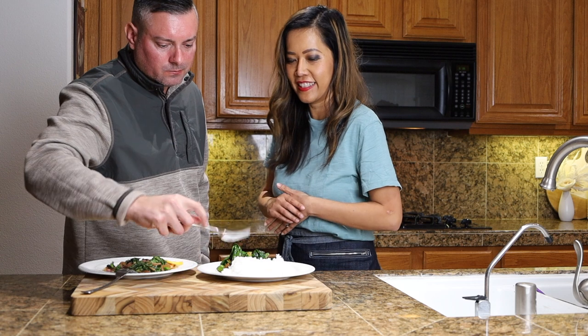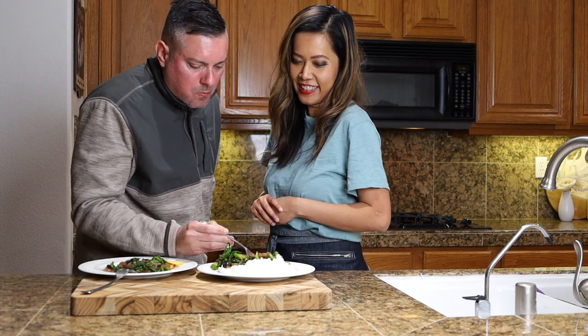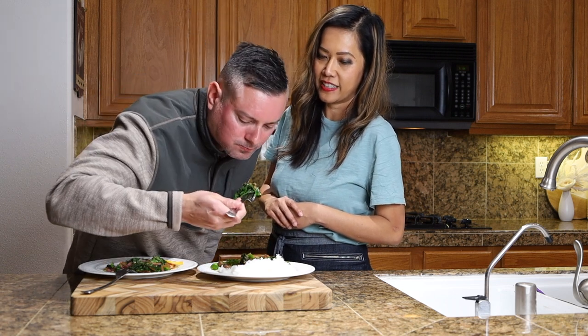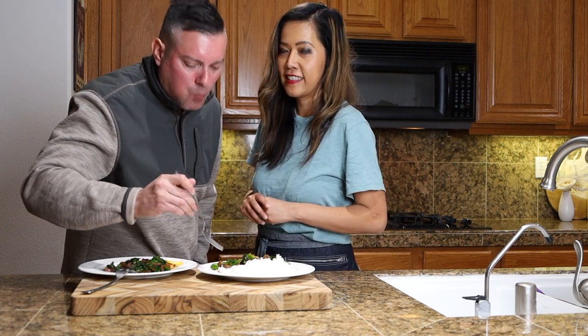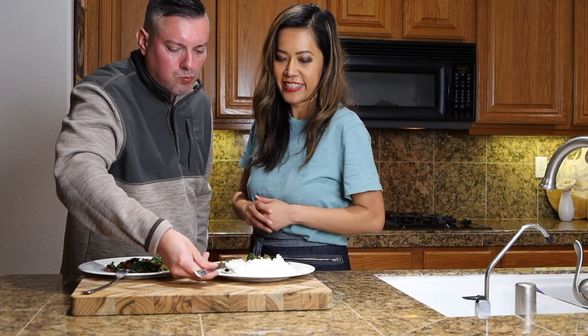Go ahead and taste the second one. Obviously, he's going to grab the rice first. The last tip is always taste your food — that's where you know when the vegetable is good.